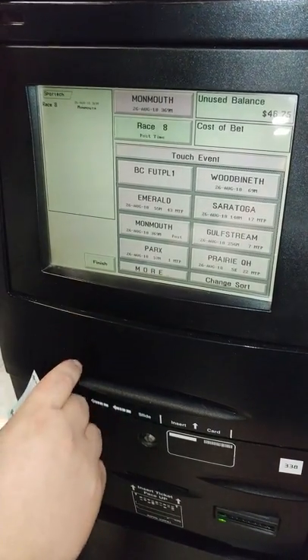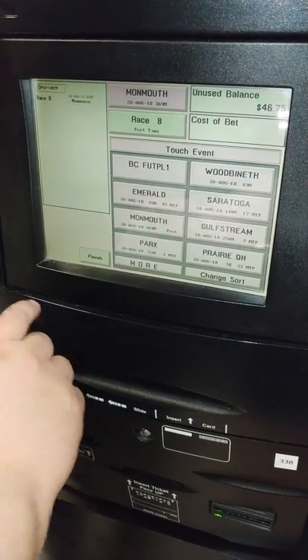Hello Posters, this is Craig. I'm going to come to you here live at Kentucky Downs to teach you how to do an Exacta wheel bet.